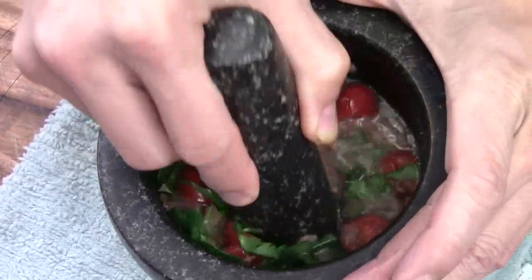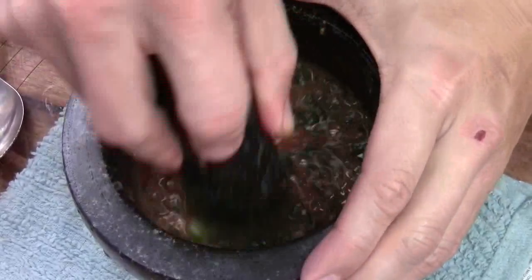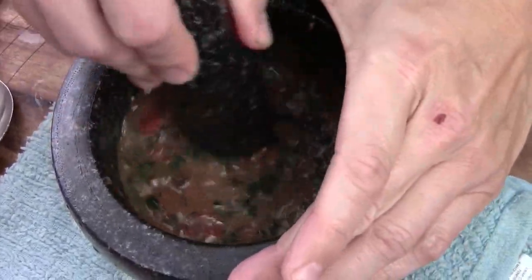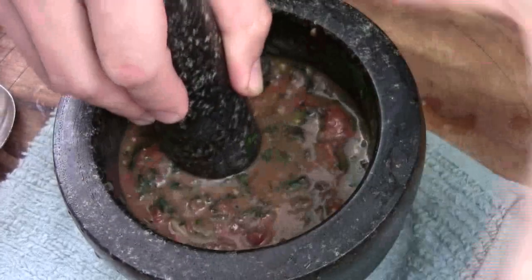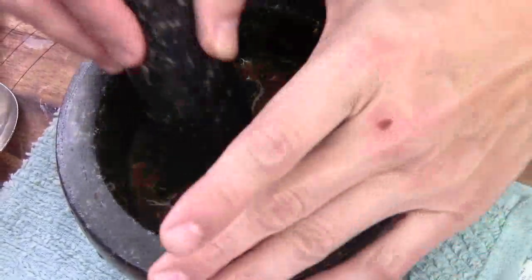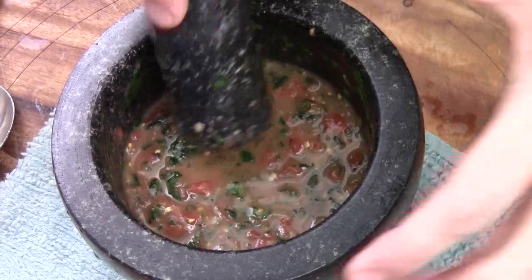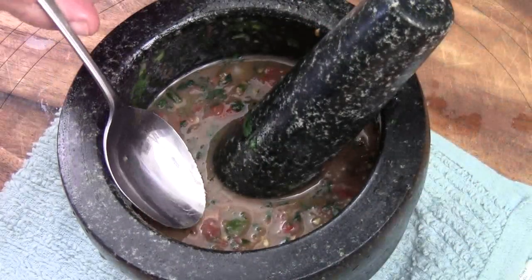We're just going to grind this up — make sure you put your hand right here and just grind it to make a nice dressing. Almost about three minutes. I like more lime juice, and I drizzle some olive oil just to balance all the flavor, because the fish sauce and the shrimp sauce are kind of salty, so I did not add any salt. This is about the right consistency I want — usually it's drier because they don't put a lot of lime juice and olive oil, but it's okay.